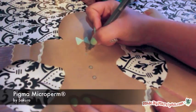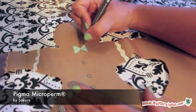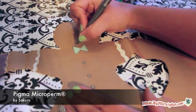Sakura's Micro Perm Pen is perfect for outlining. A fine tip gives control in small areas, and the ink won't bleed, even on this absorbent paper.